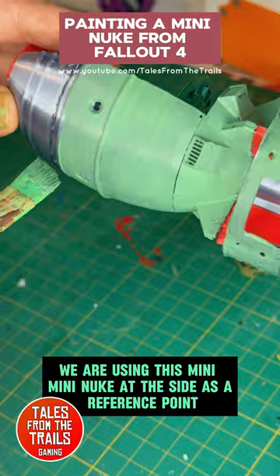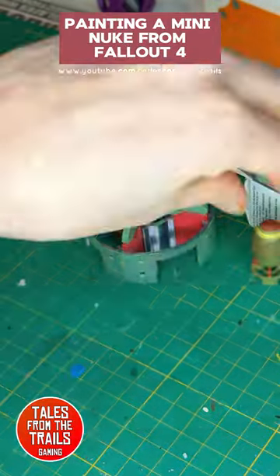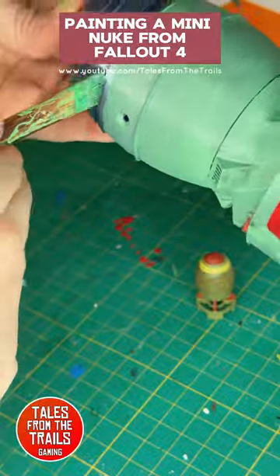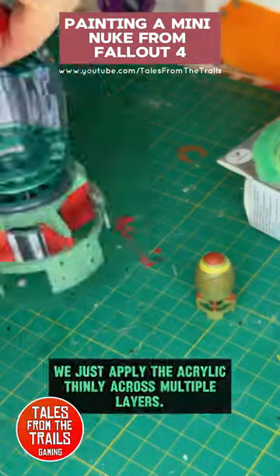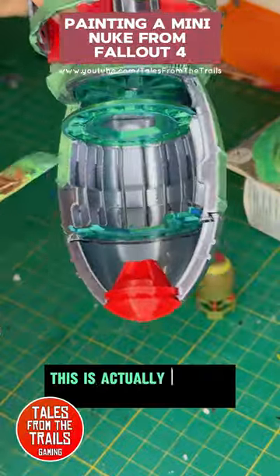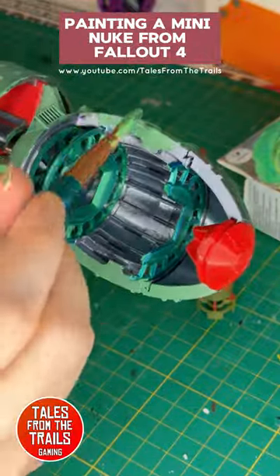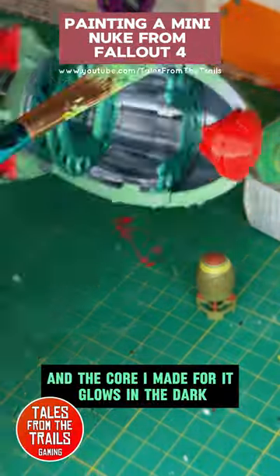We are using this mini nuke at the side as a reference point. We just apply the acrylic thinly across multiple layers. This is actually a cross-section model, and the core I made for it glows in the dark.